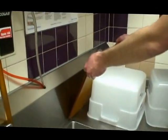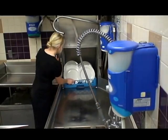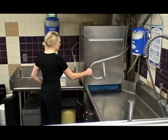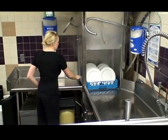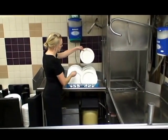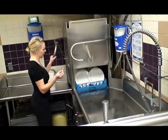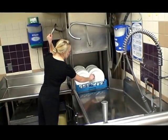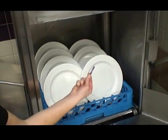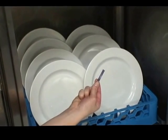Test the concentration of the sanitizer by using the appropriate test kit. The concentration of the solution shall be within the manufacturer's guidelines. If a dish machine is used, the following details must be checked to ensure that the machine is properly sanitizing all cookware and utensils. Identify if it is a chemical or high temperature machine. For a high temperature dish machine, ensure that food contact surfaces reach a surface temperature of 160 degrees Fahrenheit or above by using a thermal label or temperature indicating device. If a chemical dish machine is used, ensure the sanitizing concentration is within the manufacturer's guidelines by using the appropriate test kit.